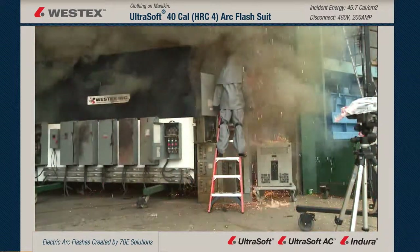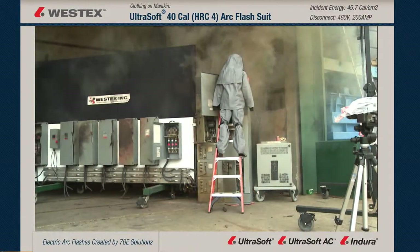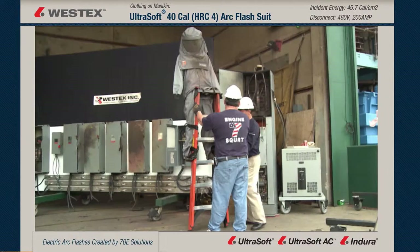Very large arc. There's a ton of molten metal coming out in all directions, but there is no fire on the garment. You'll see when our firefighters come in and turn the mannequin around that there's also no break open, showing that even in a 45-calorie arc, the ultra soft provides sufficient protection.